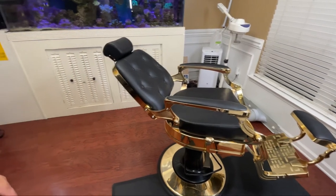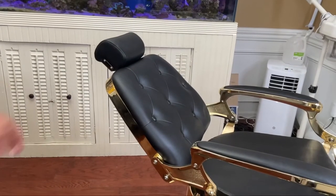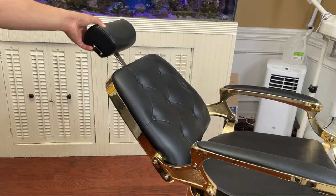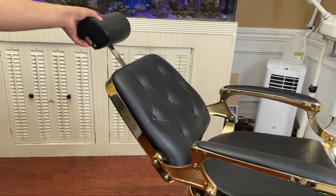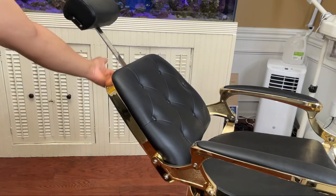It does have notches on it so you can adjust the headrest height — just click it into position. Depending on how tall your client is, you have that adjustability range there.